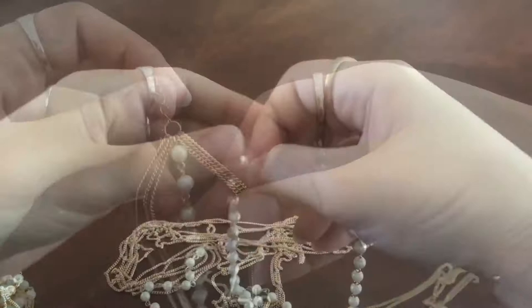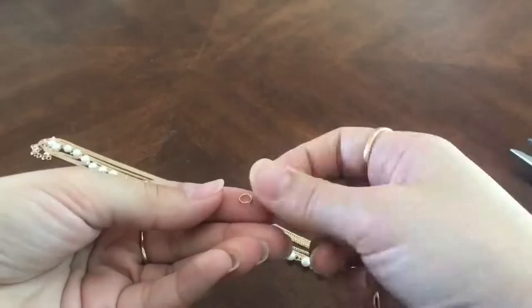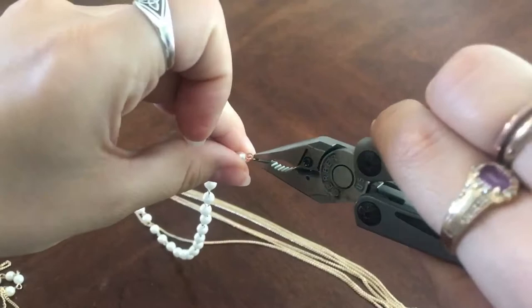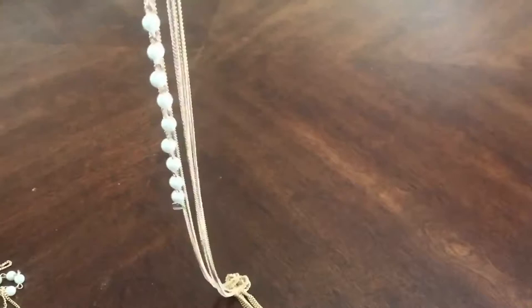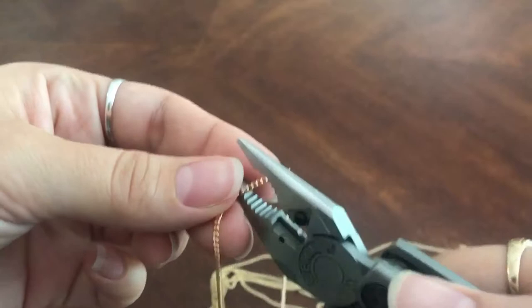Once all your chains are attached, grab your findings kit and pull out a little o-ring. Next, measure how long you want the pearls to go across your head, open up the links with your multi-purpose tool, remove any excess pearls beyond that length, and attach the o-ring from the findings kit to the end of the pearls — this is what you'll be attaching the chains to. For mine, I want the pearls to go down the center and the chains to drape along the sides at different angles, so I did a rough estimate by placing the pearls down my head.